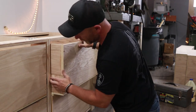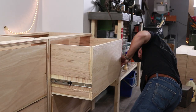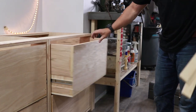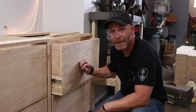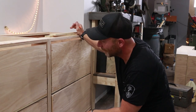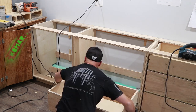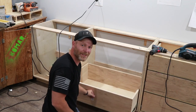Much better. Much, much better. Boom — and that, guys, is how easy it is. Get yourself a nice drawer, it closes very easily, and all you have to do is shave a little bit off the side. Everybody loves a little shave on the side — haircut-wise. Now let's install the rest of these cabinets and be done for the night.